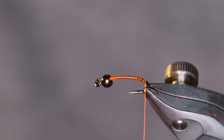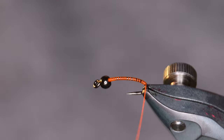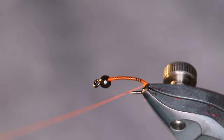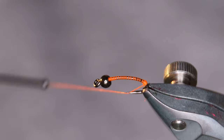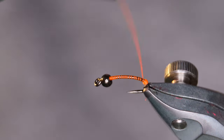Today I'm gonna be tying the orange one but it's up to you which way you go. Both have been really successful, so I go fairly deep into the bend of the hook for the hotspot. Now this is a size 12 hook.